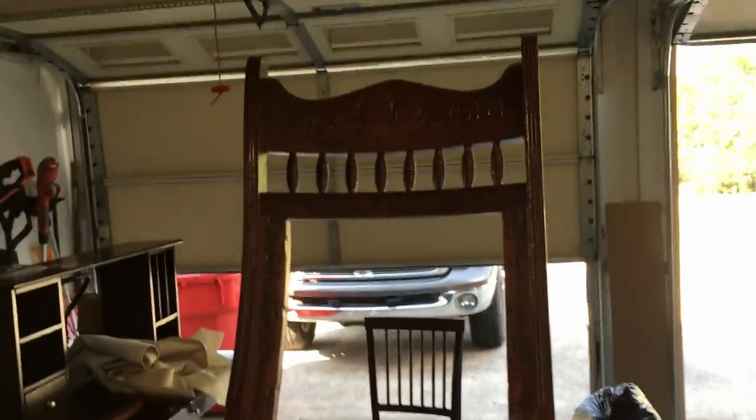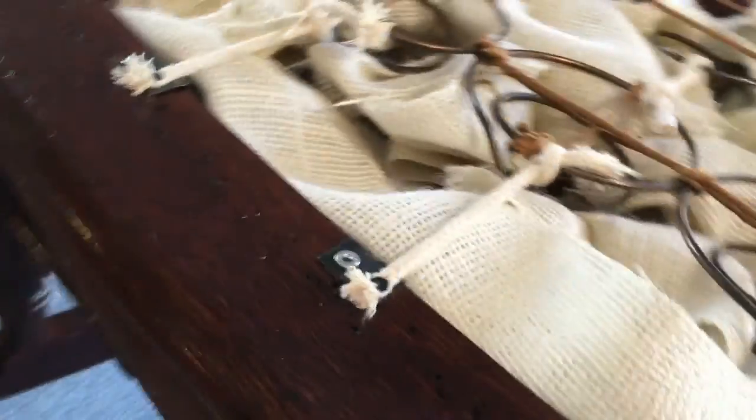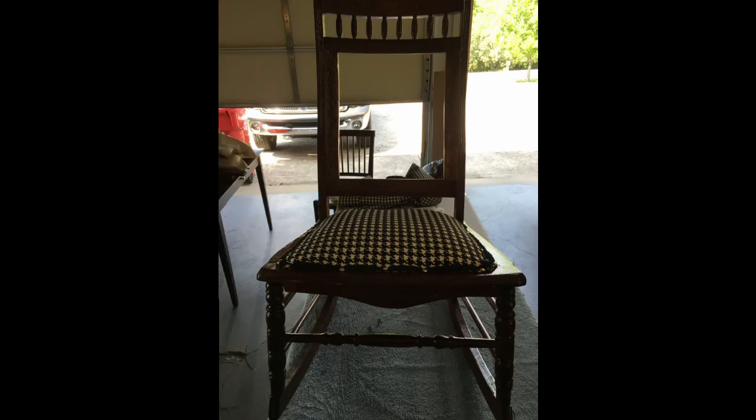In this next section, we tried to keep the original hardware from the rocking chair. The springs are original and some of the string is as well, though we did have to purchase some new material. As you can see, we now have the bottom of the rocking chair upholstered.